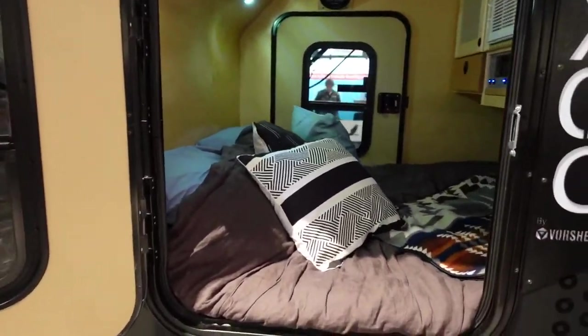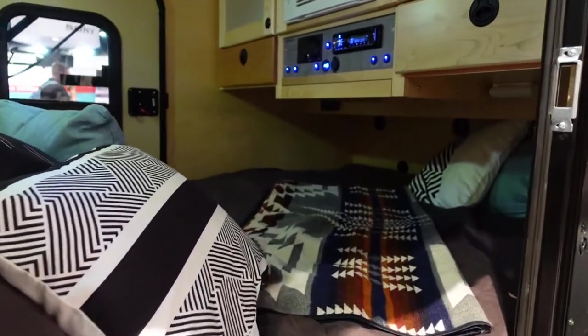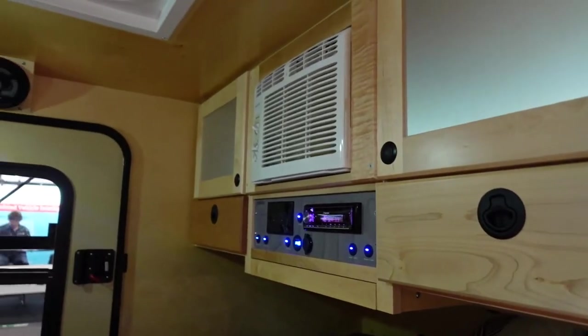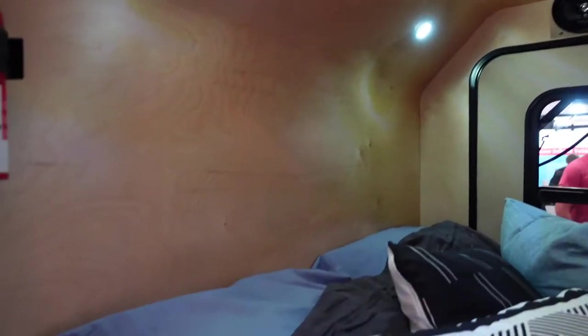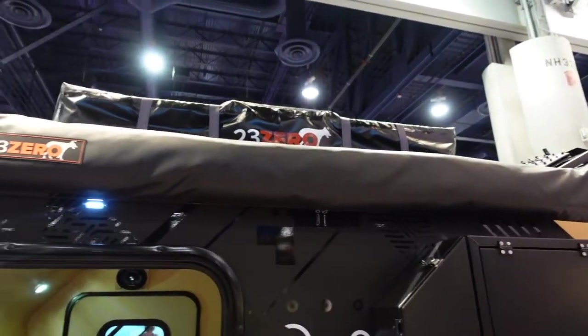It's just sleeping space inside, but man, all the creature comforts — you've got an air conditioner in there, you got a radio, you got a little bit of cabinetry. You're not meant to be hanging out in there; remember, this is for sleeping. You're going to spend your time outside. They do have an awning up here above you, so if you do have inclement weather — you're out in the rain or whatever — you can pull this stuff out and you've got some sheltered space outside.